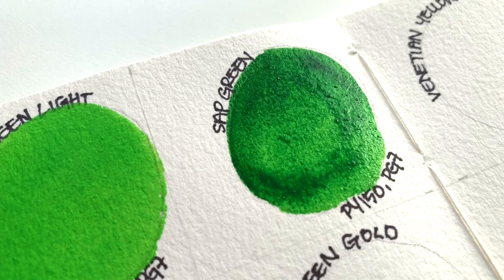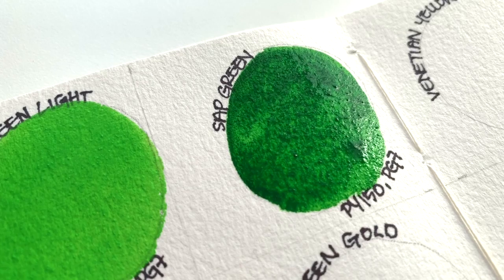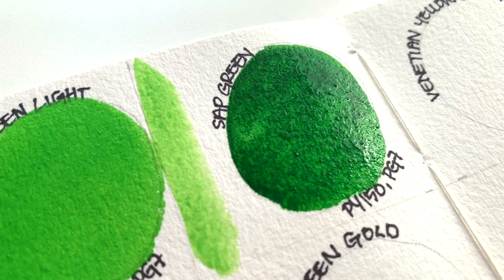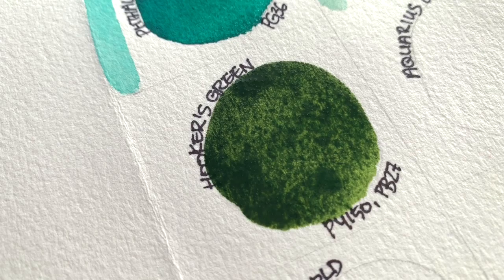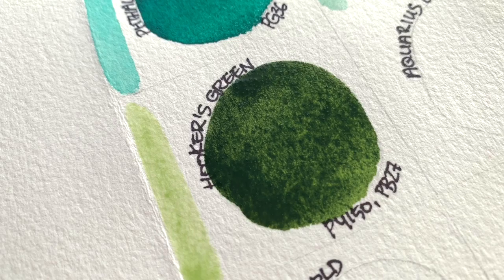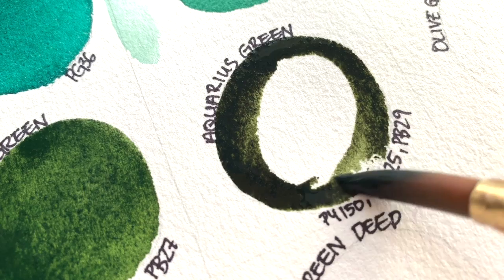Next is PG-101. Hooker's Green is PG-101, PY-150, and PB-27. Then Aquarius Green: PY-150, PBR-25, and PB-27. Also PY-129 and PY-19.